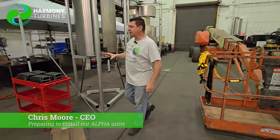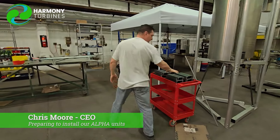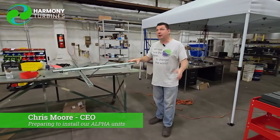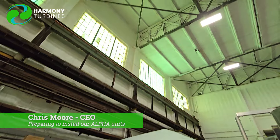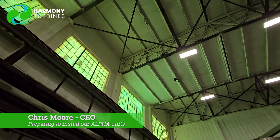I want to just very briefly go over — these things are all part of the connecting gear that's going to allow us to attach to the roof securely. We've got to attach to the I-beams up there and lock into those. They're at a specific 60 inch distance apart.